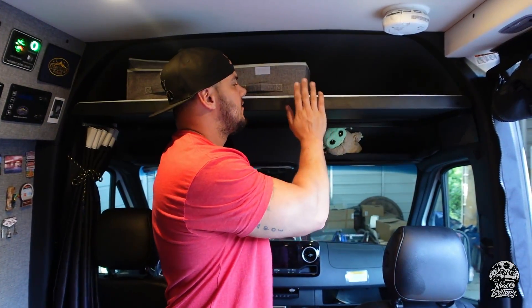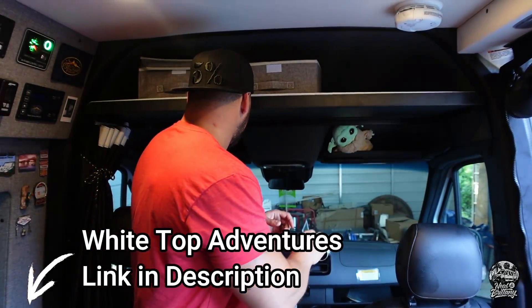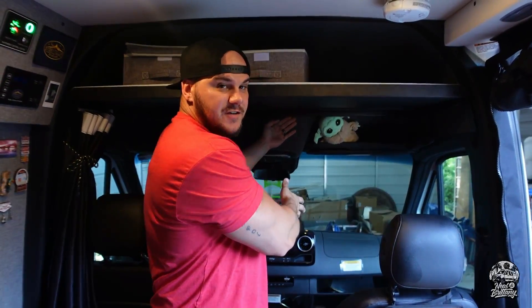Our first really major mod was adding this shelf right here by Whitetop Adventures. It actually has a curtain that goes fully around here on the front of the seats. But if you swivel them, they're going to be on the back side of the seats. We did that because we want privacy — we can just lounge out here, put the laptop on the table, and watch movies. And for Moona, because she likes to hang out on the seats up front during the day, it'll give her a little more shade and keep her cooler.